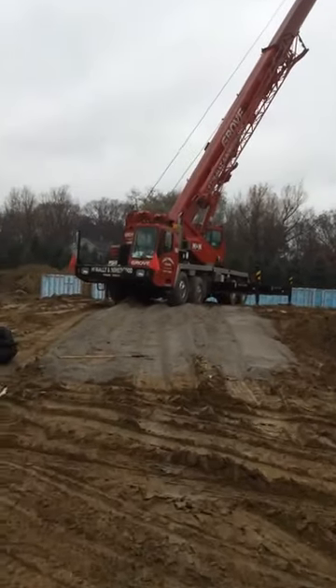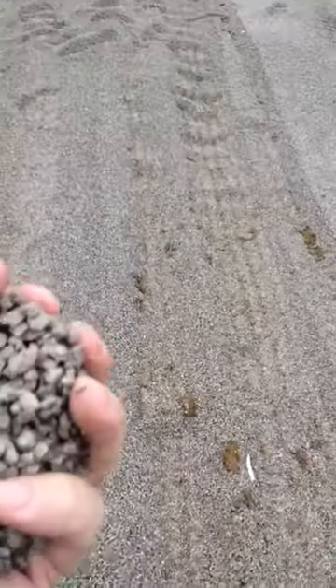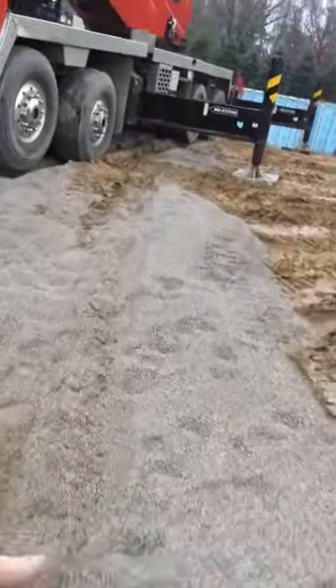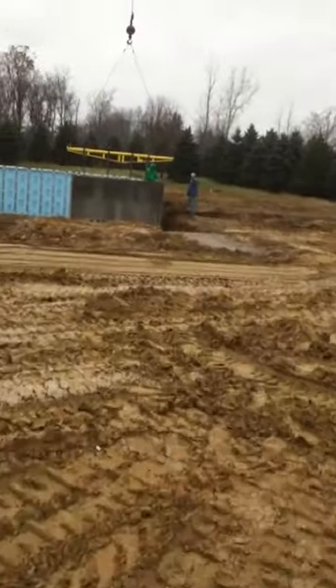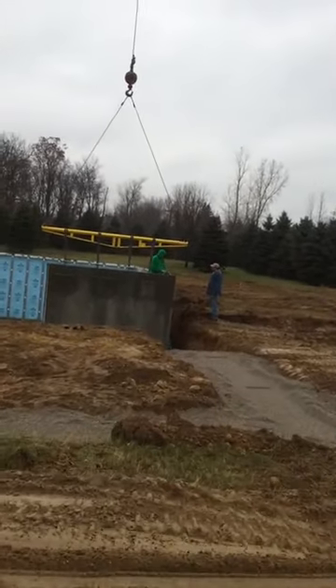Right here where the crane is sitting, you're going to see some of the limestone that we build these footings out of. This is one of the most highly compactable materials known to man. Limestone chip packs down to very close to 100% compaction. And limestone is what they use when you have any sort of unstable ground. So you can imagine how strong it is when you use it on stable ground, which is what we're doing here.